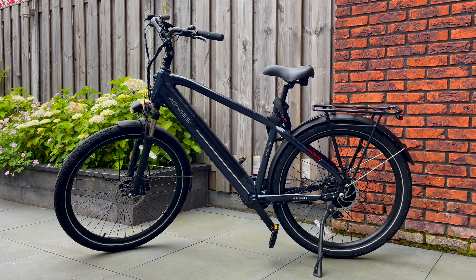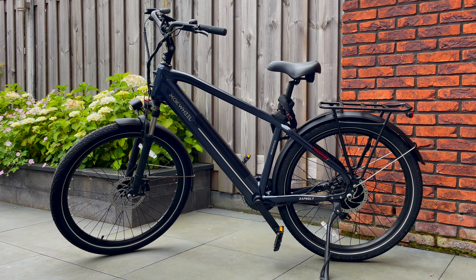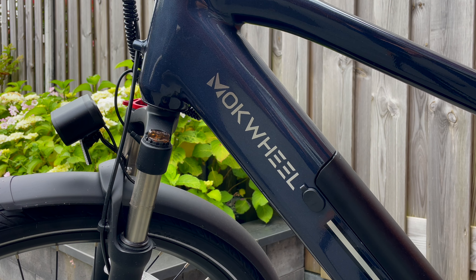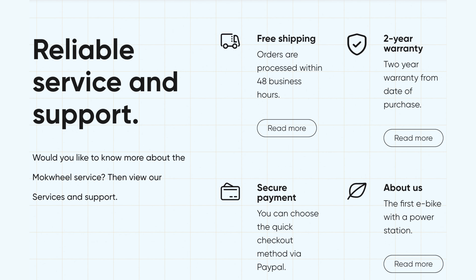I'm already looking forward to more fun rides on this Mugwheel Asphalt — I really enjoy this bike. It's my first e-bike, and it already makes it easy to jump on the bike instead of the car. You get a bit of exercise as well, plus a very fun, smooth, and quick ride whether you're doing groceries, going to the gym, or whatever. Thanks to Mugwheel, I can also give you a discount that includes a free accessory pack and a standard two-year warranty. Click the link in the description below.